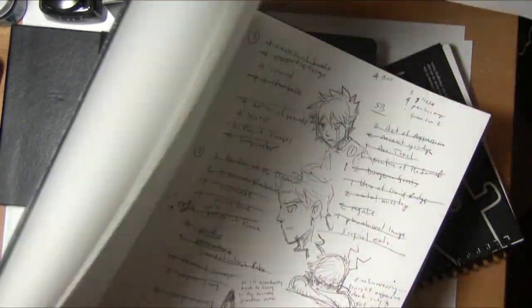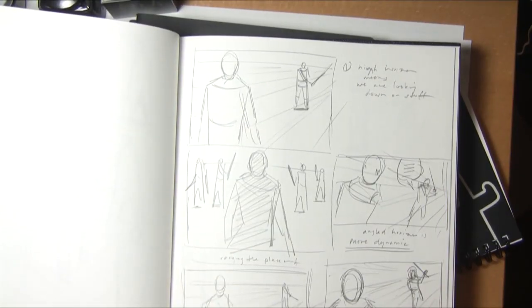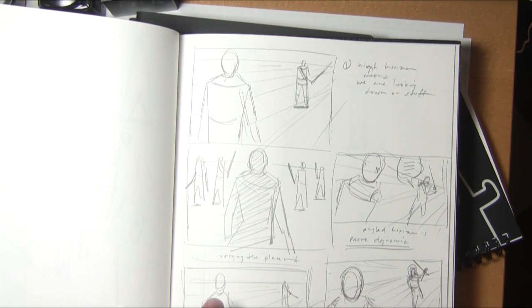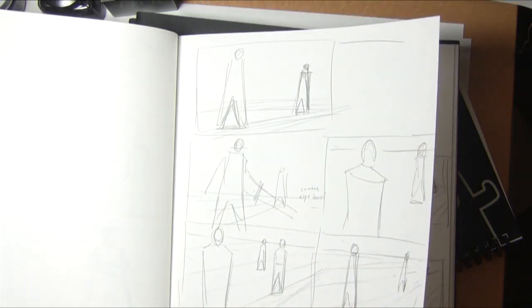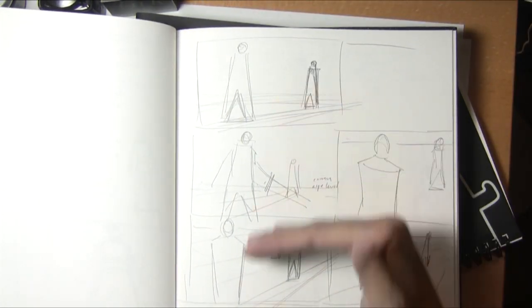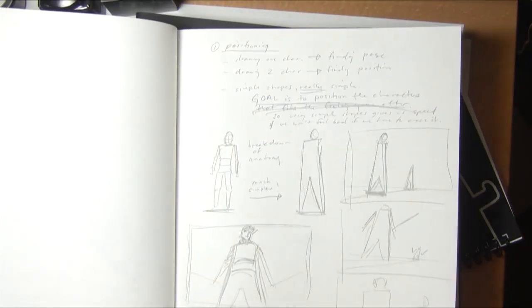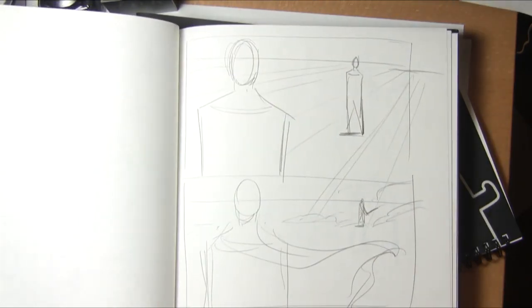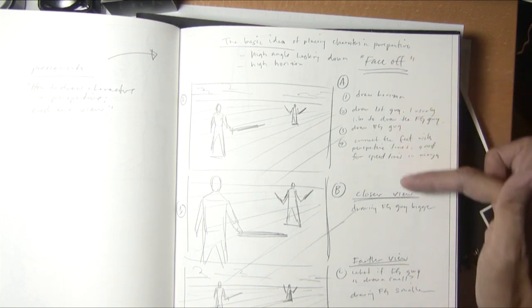What's in this one? It's embarrassing, but this is the one on how to draw characters in perspective — placing different characters in a scene with different horizon heights. I try to figure out the best way to convey information, so I try different compositions and write out how I'm going to explain it. The sketchbook just has all kinds of stuff.